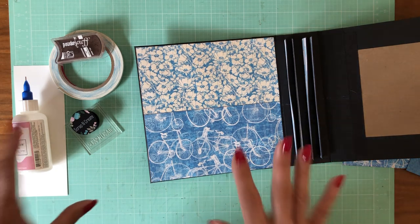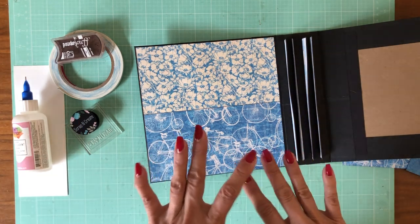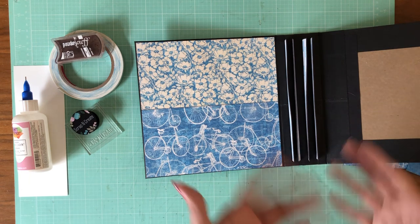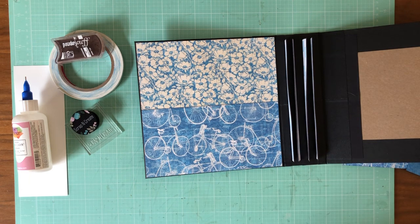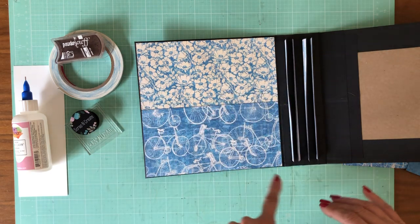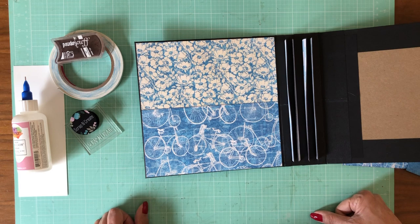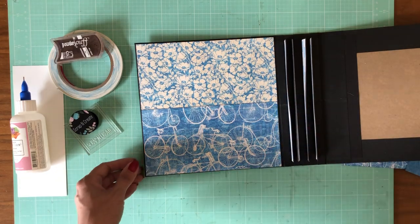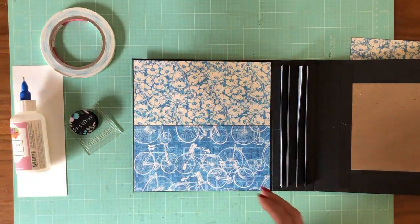I don't typically give measurements for the designer papers, but I am doing it for the inside cover since that question has come up a few times. As a general rule, if it's on a flap or pocket page I won't give cut measurements, but I do like a sixteenth-inch border — so trim your designer paper one-eighth inch in both height and width to get a nice tight sixteenth-inch border. There was a little barking in the background so I had to pause, but I'm back now.